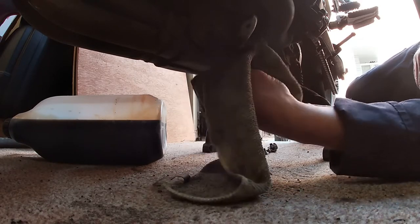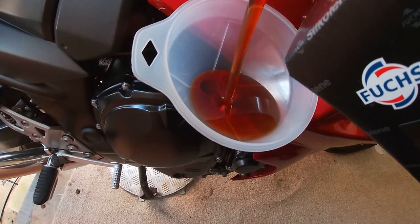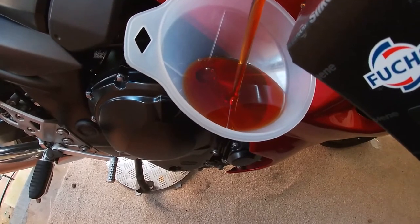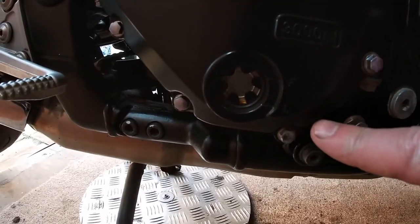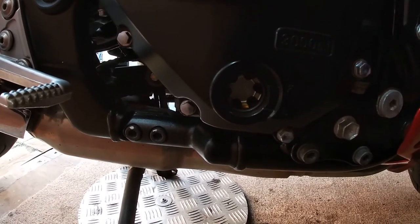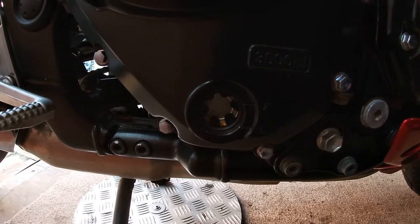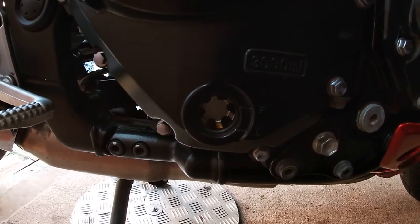Now we're just putting the engine oil in using a funnel, to bring it up to its level. You've got the low and full marks, so you want to bring it up into that range. Then you want to start the engine and leave it running for a while, then check your levels again. If it needs topping up, top it up until you've got the correct measurements.